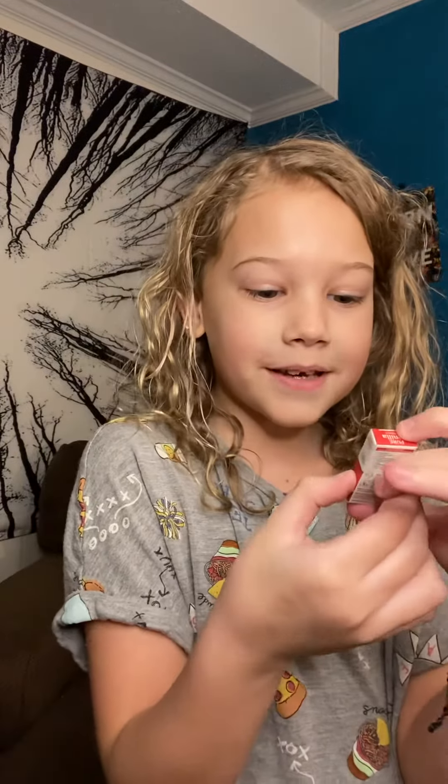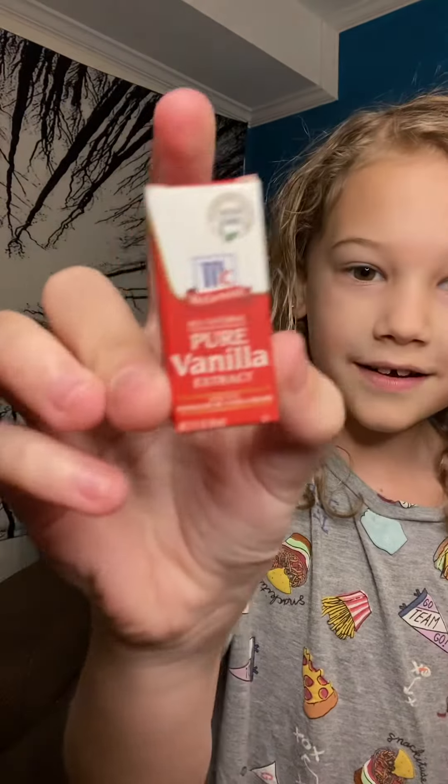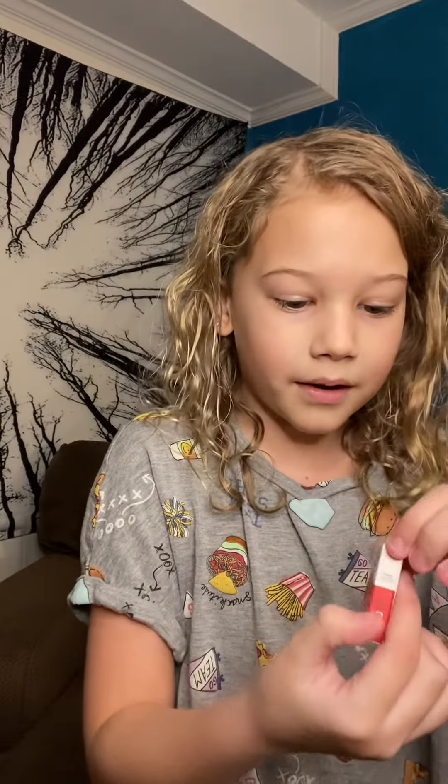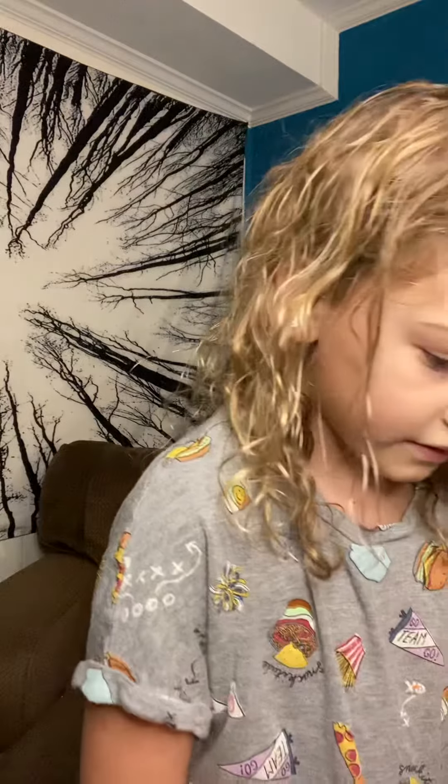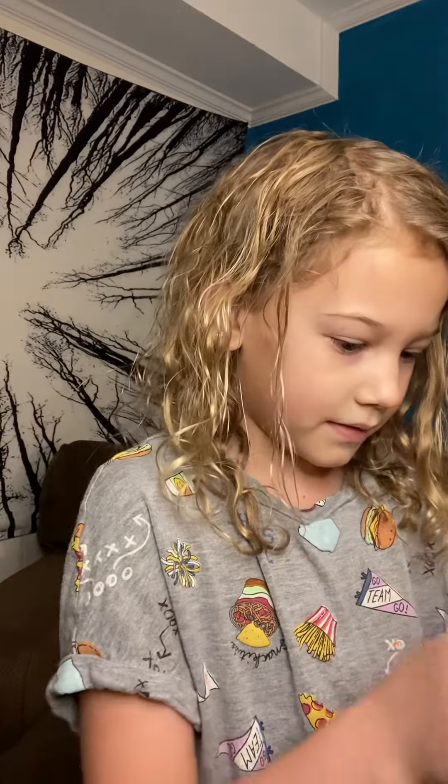This one's really cute. It's McCormick Pure Vanilla Extract, but it's not the bottle — it's the box with the bottle in it. It's really heavy, so I don't know.